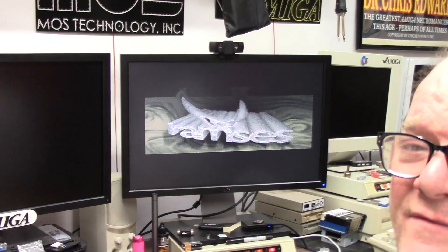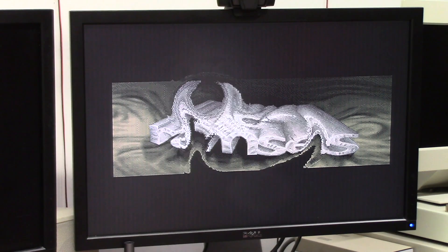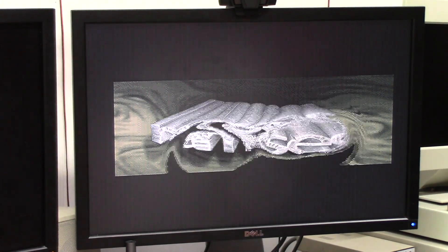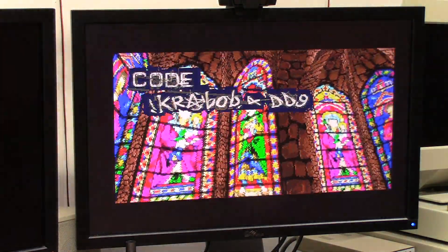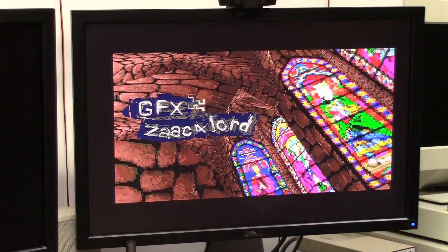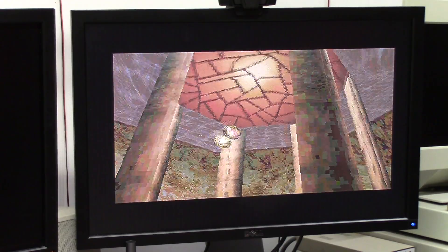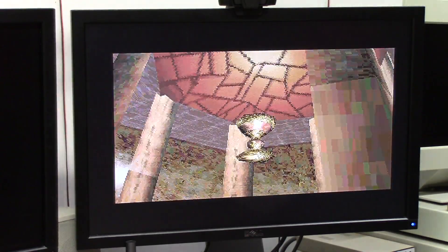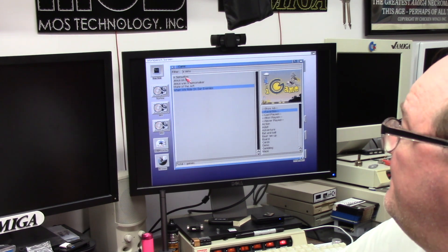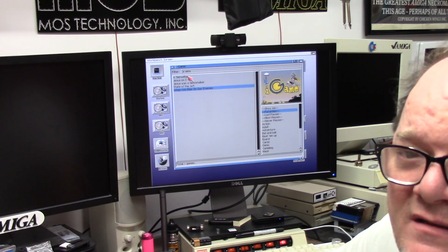This was a demo maker. 4000T. 060. Quick pack. 160 megs of RAM, 50 megs of RAM. Let's see if it runs without crashing. A Sensation requires a 75 megahertz 060 minimum. We have a 50. Let's see what happens.